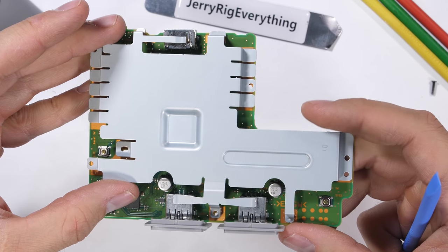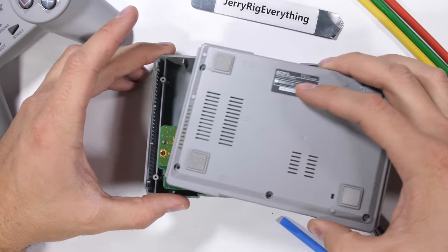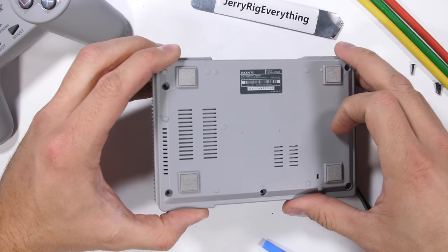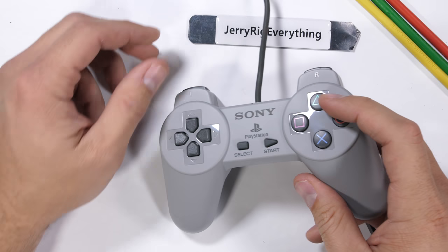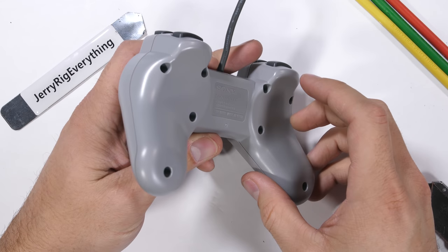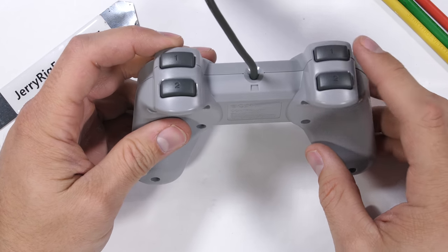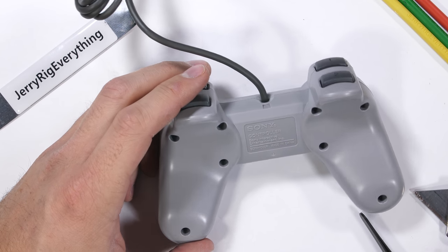I'll reassemble the console so we can get a closer look inside the controller. Everything clicks into place with little guiding plastic bits and the remaining screws. The controller feels and looks almost the same as the original. To be honest, I never played with a PlayStation much growing up — my mom never let me buy one, and most of my friends had Nintendos. It's just much smaller than I anticipated.